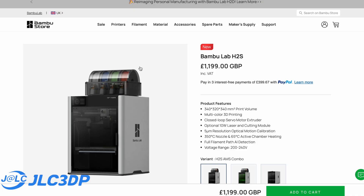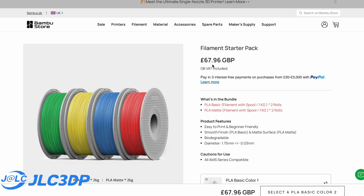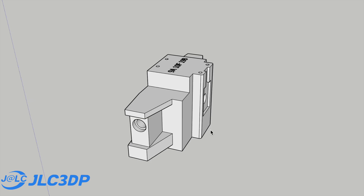3D printing can get very expensive, especially if you'd like a decent machine, which is going to come in handy for printing large parts such as these body shell pieces or super accurate parts such as this rear gearbox.